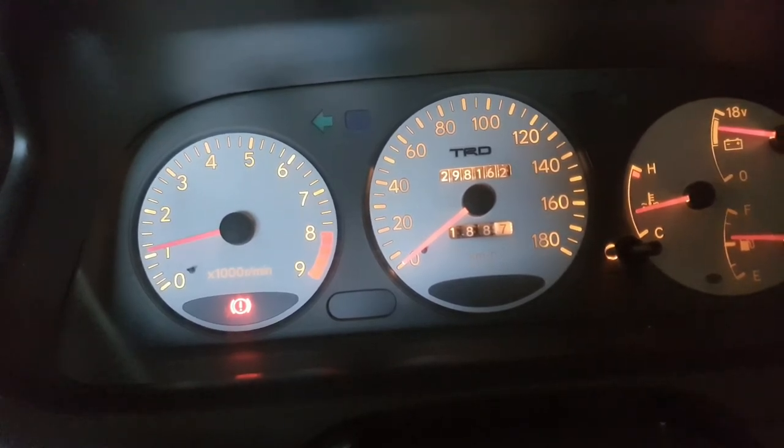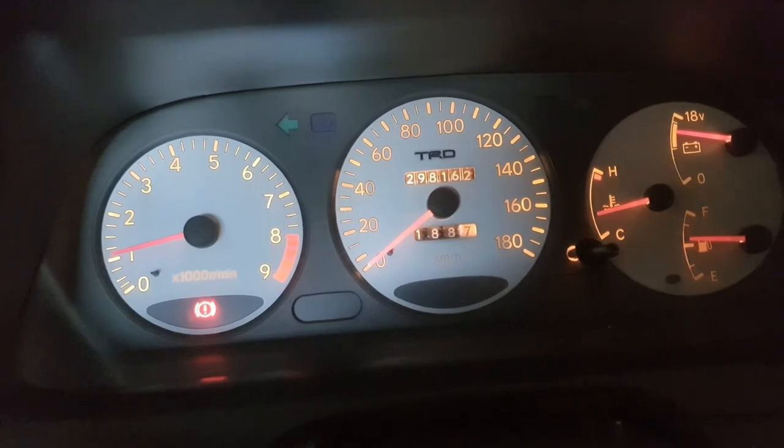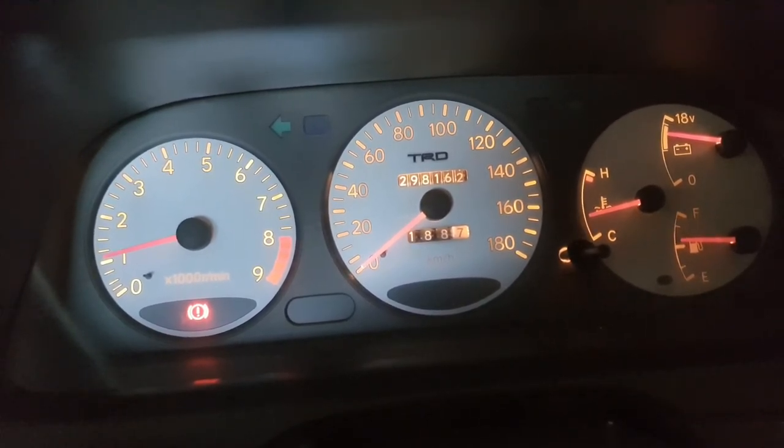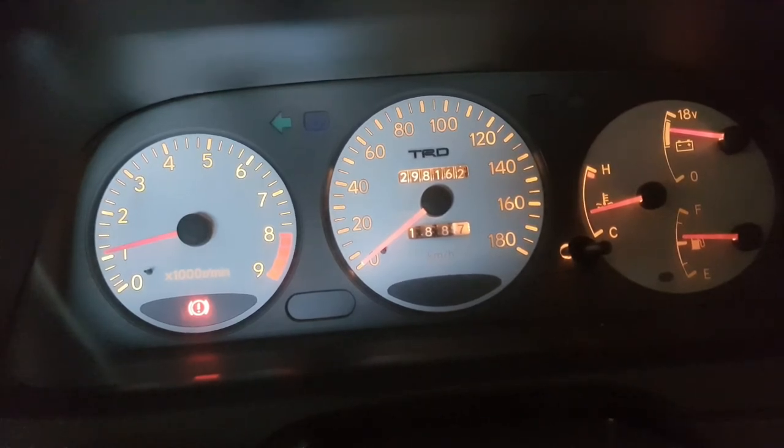That's the easy, cheap way of doing it if your revs are too high, without having to pull out your auto air control valve. Once it gets warm you get the old noisy VVT pulley - but I think most of them have that, apart from those that have a new VVT pulley.